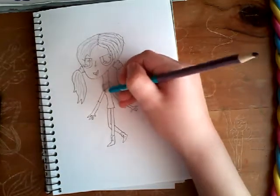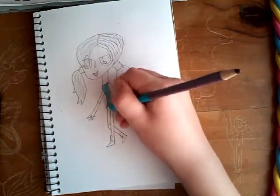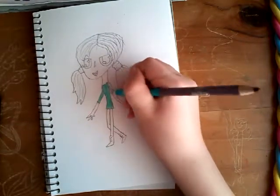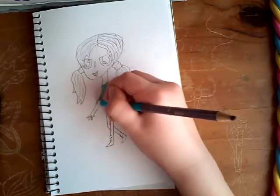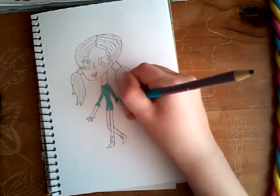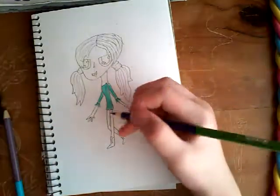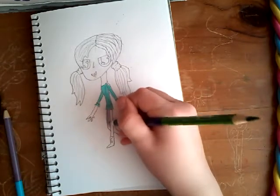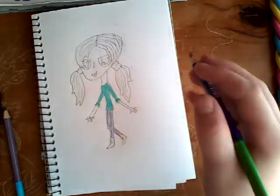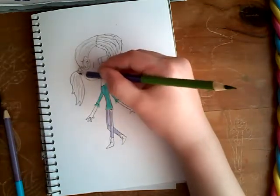I'm going to color her shirt in this color. As you probably know from my other videos, if I do one color I like to do something else the same color so they match. I'm also going to do little frills at the end. For her pants, I'm going to use violet — just lightly do that. I'm also probably going to do her accessories violet.